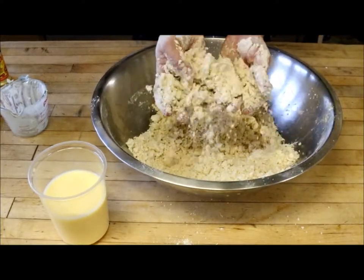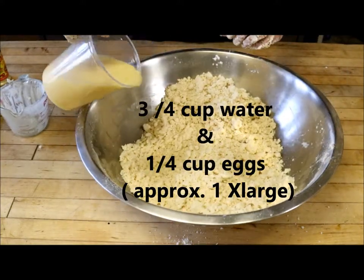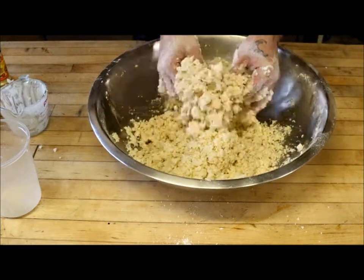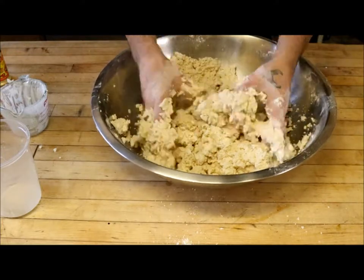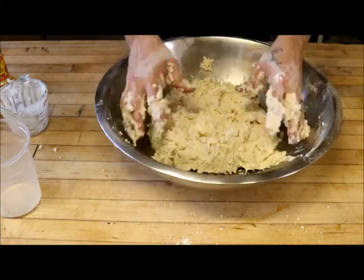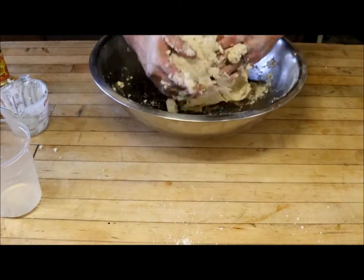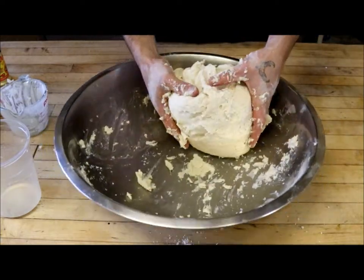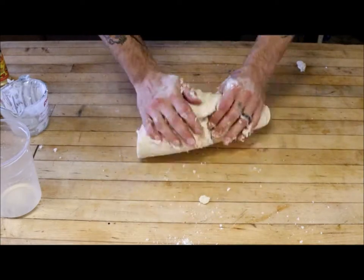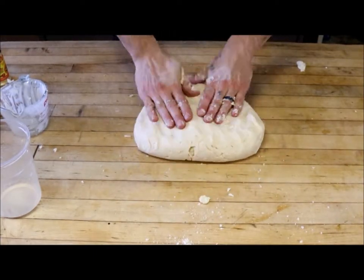Once we get this nice mealy mixture — that's what we're looking for — it's perfect. What I did was I already mixed up my egg and my water. I have three quarters of a cup of water and approximately one quarter of a cup of egg. You really should measure your egg out, otherwise you could have not enough moisture or too much moisture. That's because you have large eggs, small eggs, and medium-sized eggs — using a small egg versus a large egg means you're not giving yourself enough moisture. I'm going to pull this out of the bowl and you'll notice it's not sticking to my hands or the table, and it's forming a really nice dough.